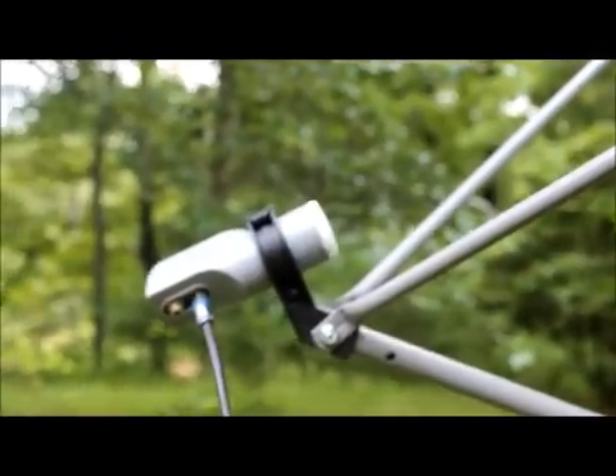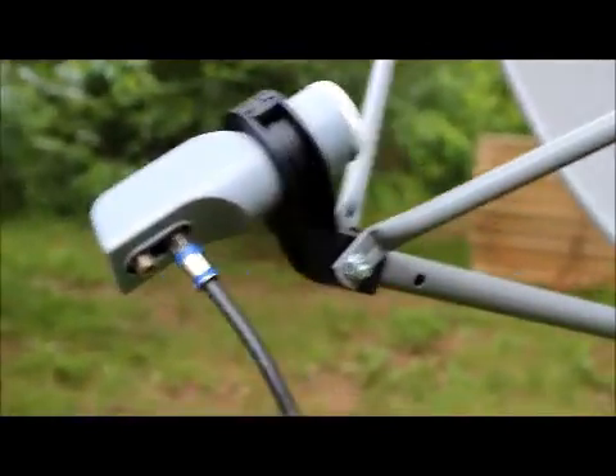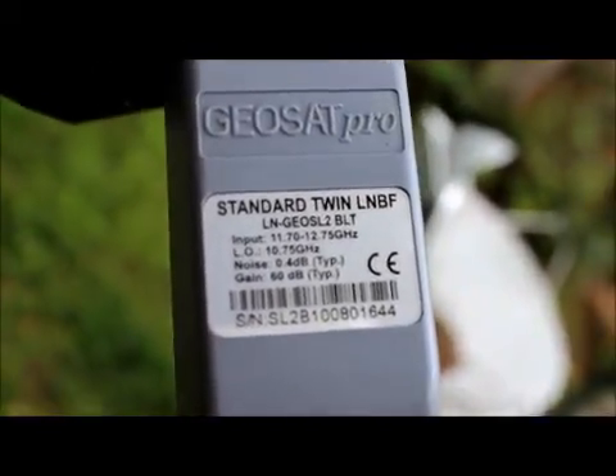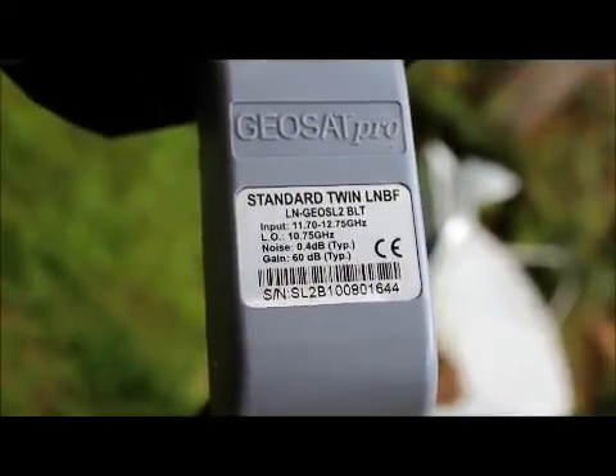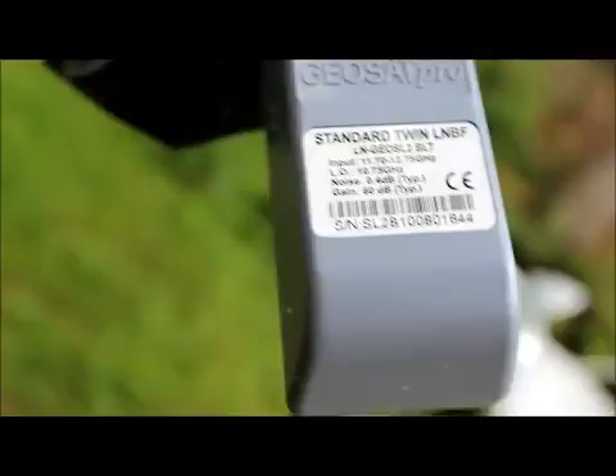He also sent the SL twin LNBF. Let me take this off the tripod and focus here — you can see it's a dual LNB. There are specs on the top: standard local oscillator 10.75 — that's 10,750 megahertz, or as most people call it 10.75 gigahertz. Thinking in ham radio terms there.